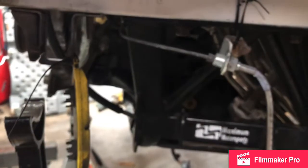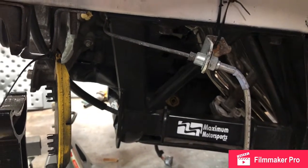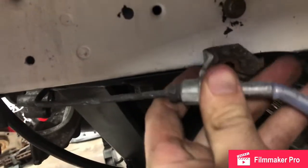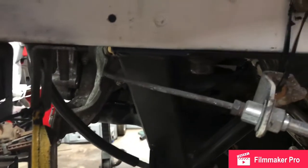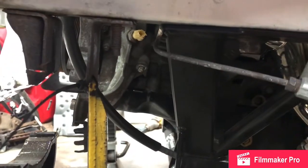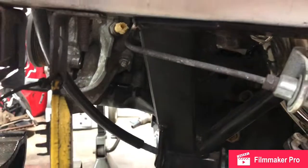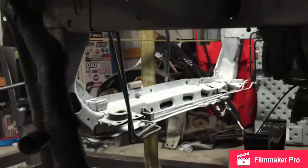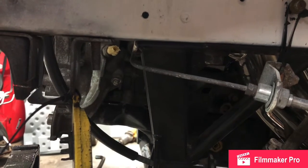This brake line, if you recall from previous videos, is hella in the way of the K-member and won't even get close to bolting back up. I don't know what I'm gonna do about that — I don't think it's long enough. It's about an inch too short. I might try to get in there and manhandle it a little later, but I'm kinda hungry and it's about dinner time, so I'm gonna go eat.